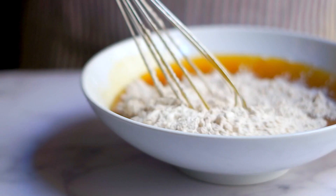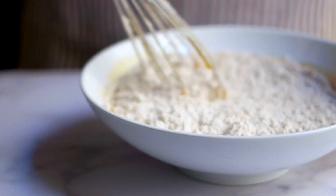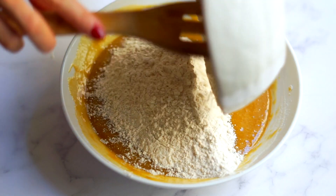Then I'm going to add the dry ingredients. I like to do half at a time, because at this point I want to be careful not to over-mix.